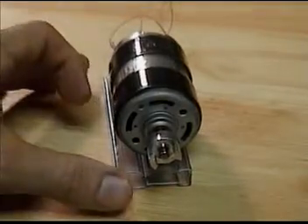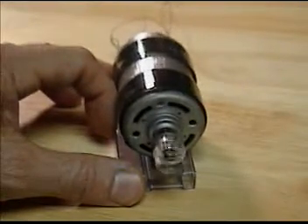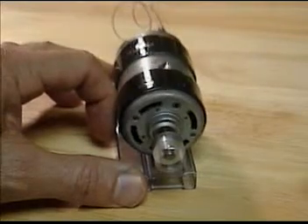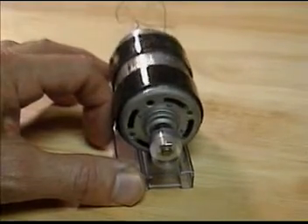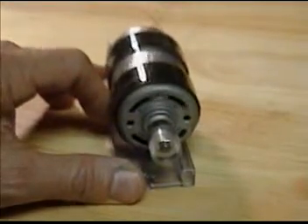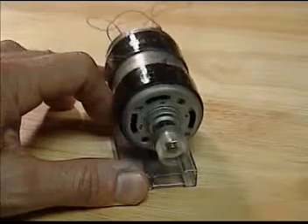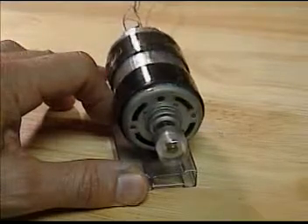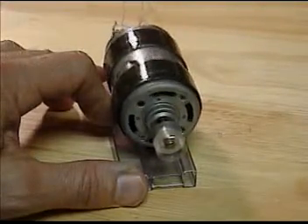So we'll start it up now. As the rotor is spinning counterclockwise, the stator is rotating clockwise. I'm just using my finger to put pressure against it so that it allows the forces to be translated so that it can spin easily.